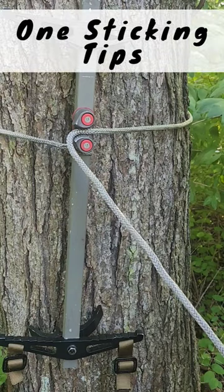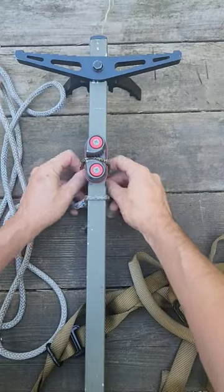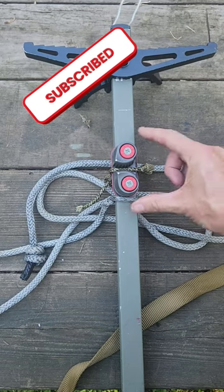Let me show you how to make this cam cleat quieter so you don't have to hear this noise every time you undo your rope. All you have to do is grab a piece of paracord, come right here in the middle of the cam cleat, and tie a simple square knot. Now with the paracord there, there's no more noise with the rope.